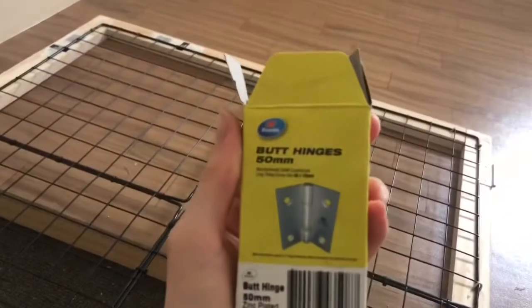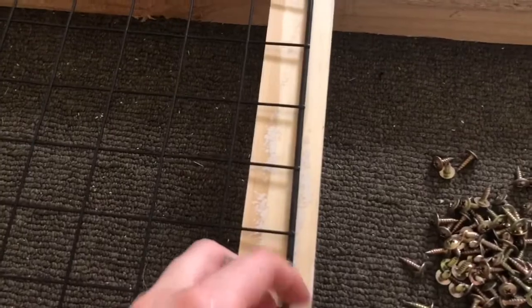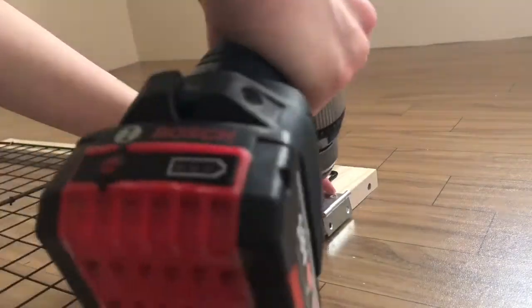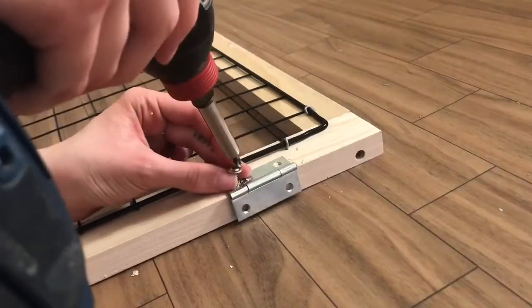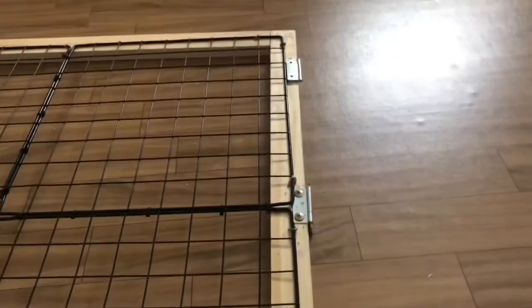Time to hang the door. I'm using these butt hinges - they're 50 millimeters each and I'm going to use the zinc-plated ones so they're silver, but they're going on the inside so the color doesn't matter. I'm going to use three on each door - one at the top, one in the middle, and one at the bottom. All three hinges on now - time to hang the door.